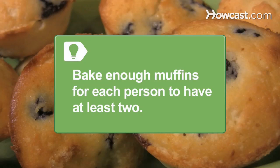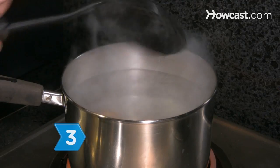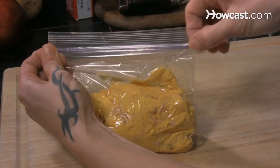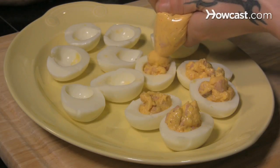You can always send the leftovers home with your guests. Step 3. Cook and slice the deviled eggs the day before, and then cover and refrigerate. Prepare and mix your yolk filling and store separately in a plastic bag. The morning of the brunch, snip the corner of the bag and fill the eggs easily.